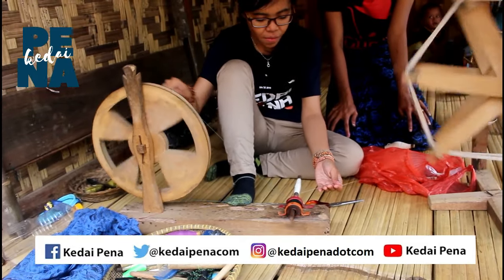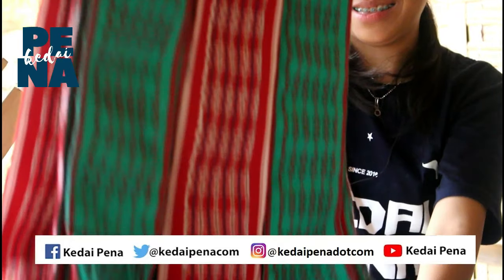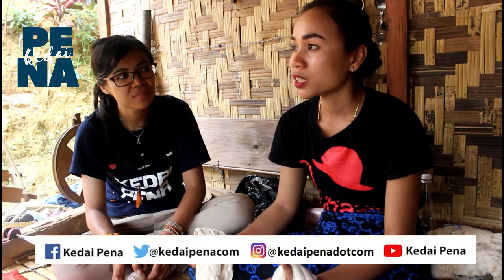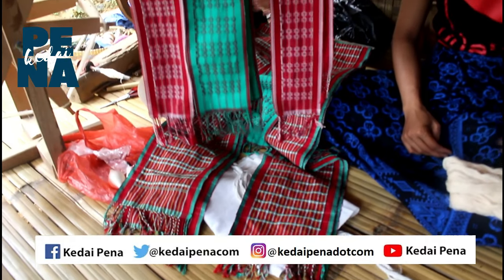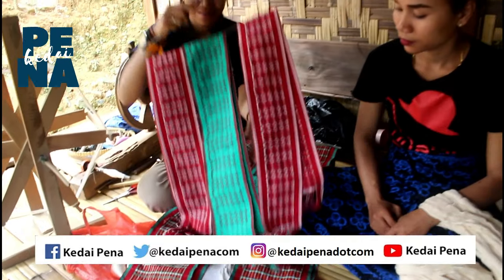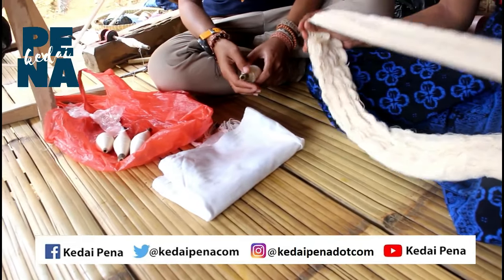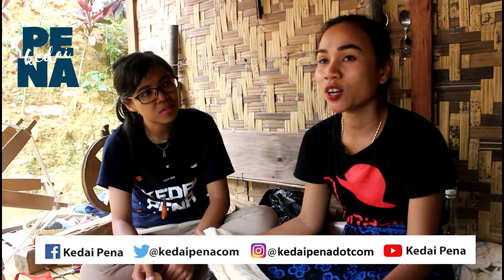Kalau buat harganya, Teteh, dari yang kecil sampai yang besar itu rata-rata dijual di sini berapa? Kalau yang kecil sekali itu, kita kalau untuk diborongkan, paling dua puluh lima ribu. Terus yang satu jengkal itu tiga puluh, yang ini empat puluh. Yang borongan itu yang kita jual ke penampung, jadi mungkin dia dijual lagi.